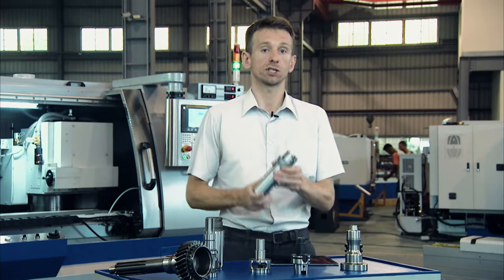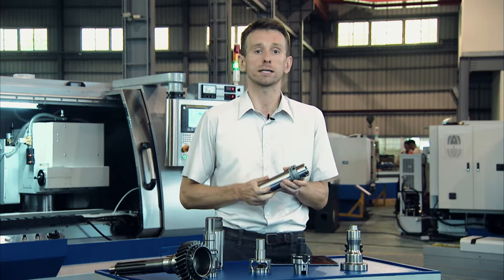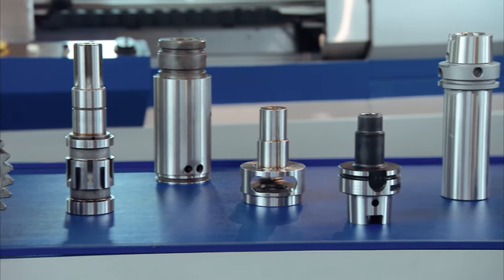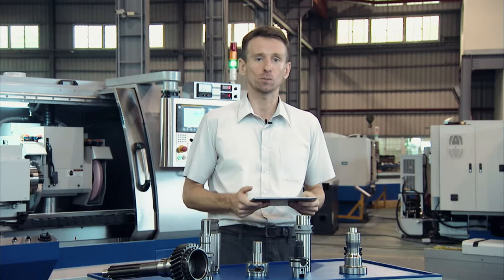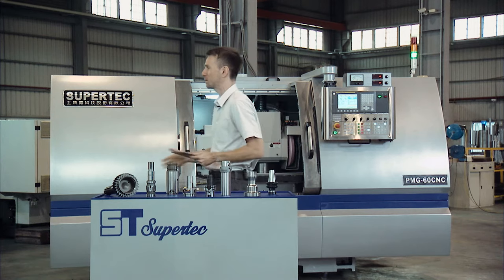Normally for a workpiece such as this one here, you would need three separate machines for each processing step. But with the PMG Series, you only need one machine. One man who knows more about this very special machine than anyone else on the planet is Supertech's international sales manager, Eric Chu. Eric, welcome to the show.